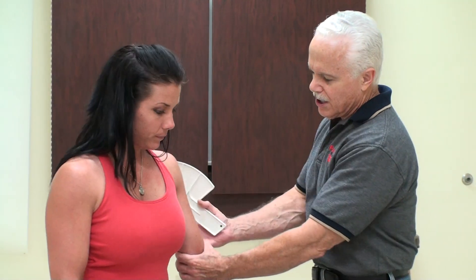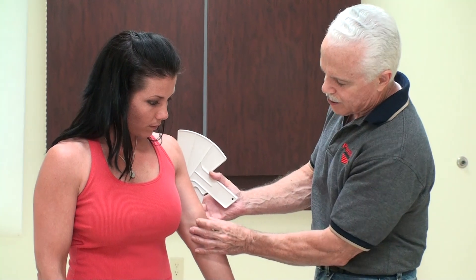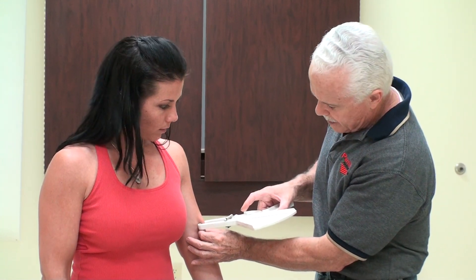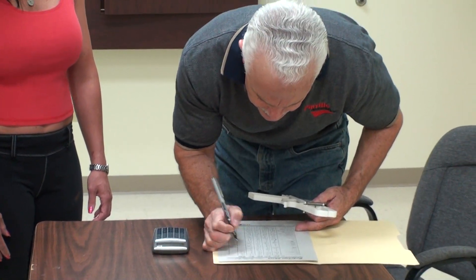Bicep. She has a little freckle right there — I make a note of that, although it's not quite in the middle of the bicep. Here's a spot I can always hit, so I'm going to go right there. We have a little note on her bicep that we hit that spot. That's a 3.5.